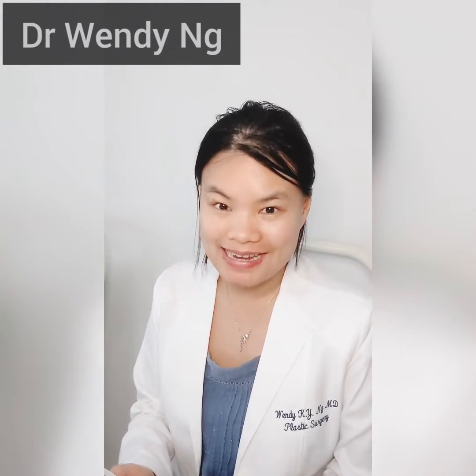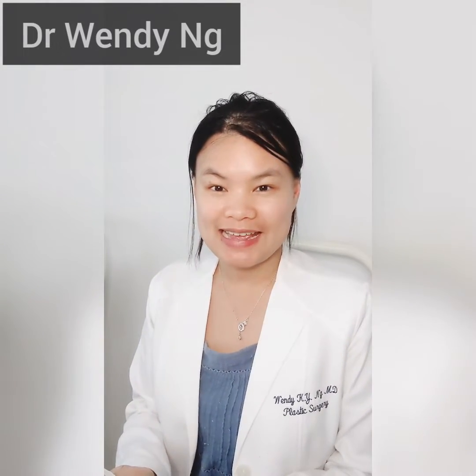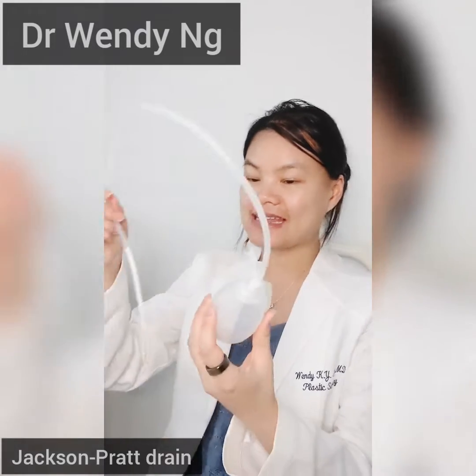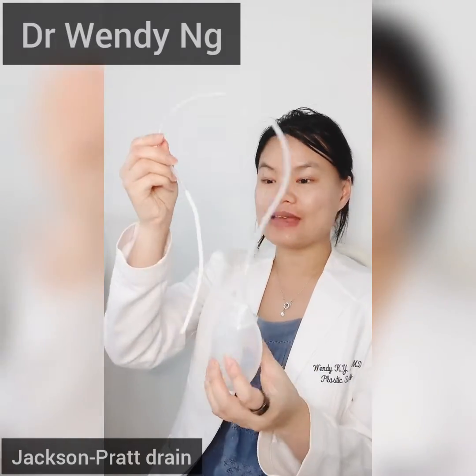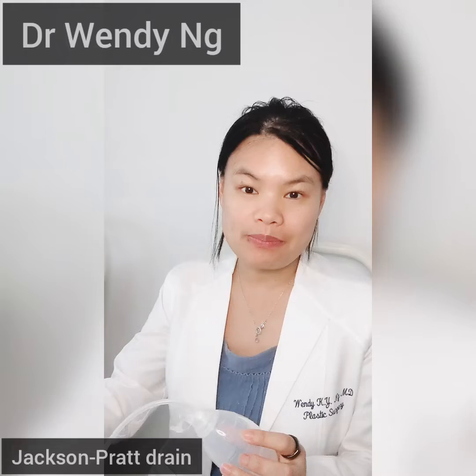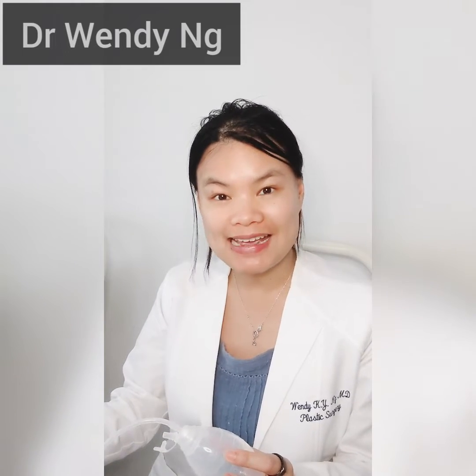Hi everyone, I'm Dr. Wendy Ng, Board Certified Plastic Surgeon. Today I want to talk to you about the Jackson Pratt Drain. A drain is a temporary plastic tube that can be used to help empty excess fluid from a body cavity or a surgical site after surgery.